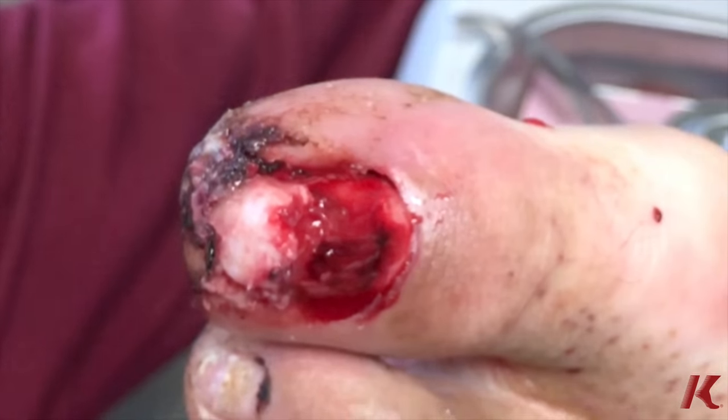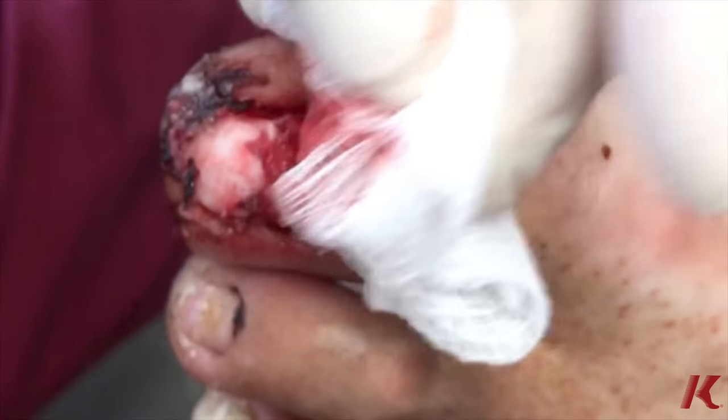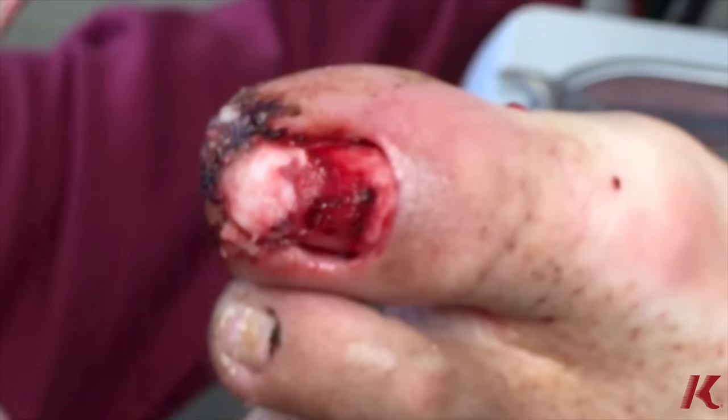So the nail comes off, and now we're just going to inspect the nail bed for any laceration. It looks fairly clean, no other signs of infection.